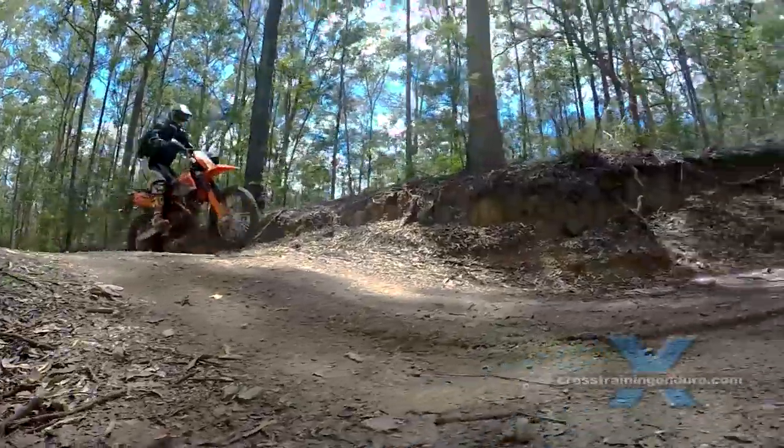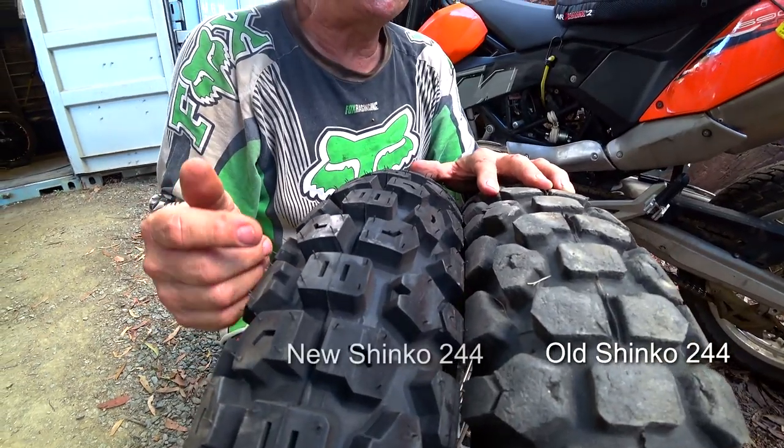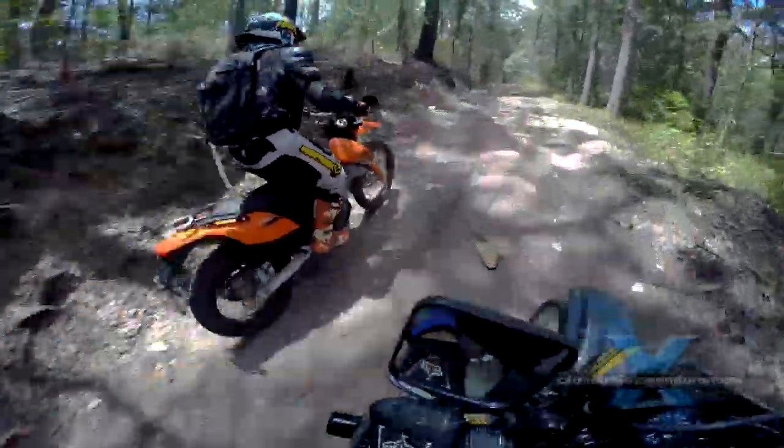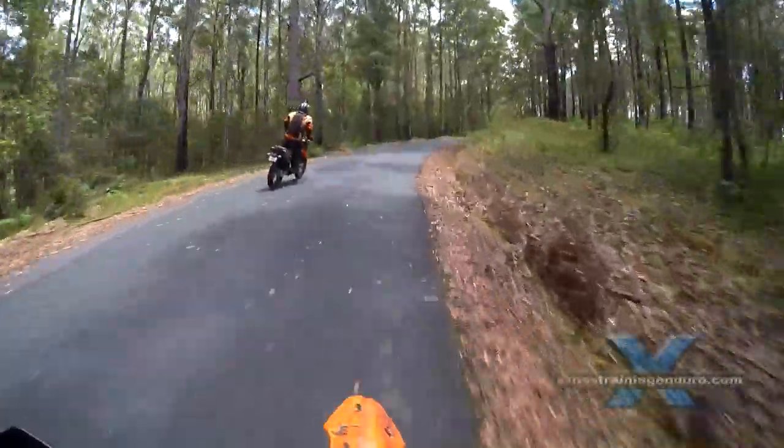The Golden Boy is advertised as a 50-50 tyre — 50 dirt, 50 road — but to my mind it's actually more of a 70-30 dirt. But that doesn't mean it doesn't work well on the road; it actually works brilliantly on the road.